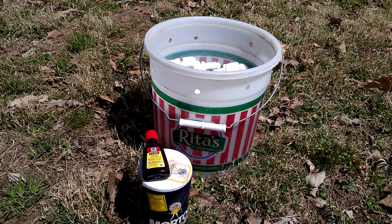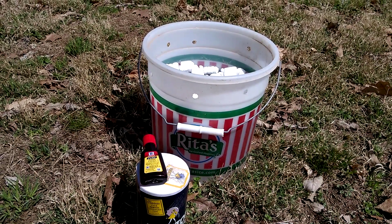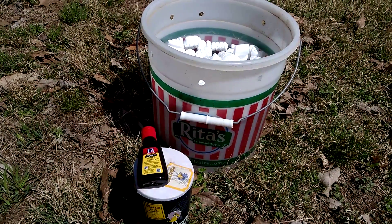I never have much luck getting the bees to be attracted to this. It's been sitting in the yard and they never take advantage of it, though I've seen others who have done this and done extremely well with it.